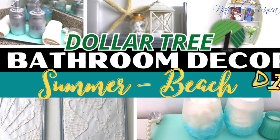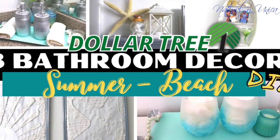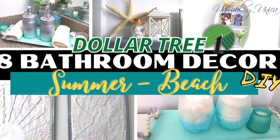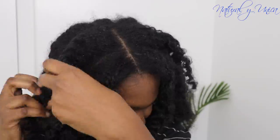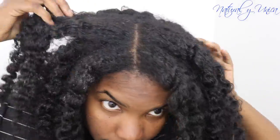For those who don't know and for returning subscribers, I have another YouTube channel called Luz Davies DIY. You can find a video I posted about summer beach bathroom decor — I have a lot of DIYs there you can check out and do on your own. You can share that video with someone else too, so please check it out.